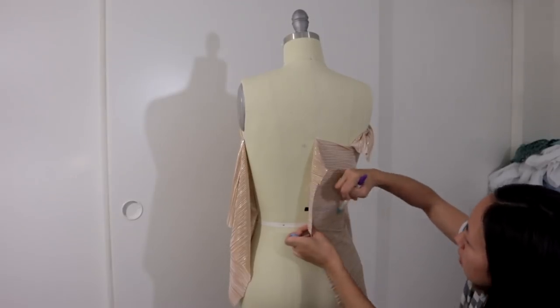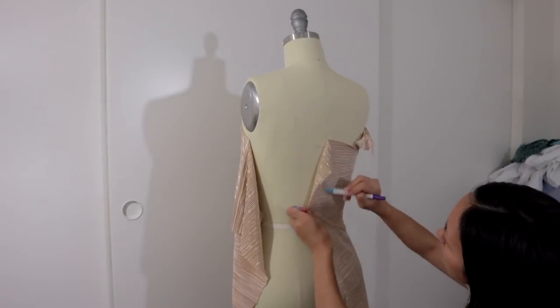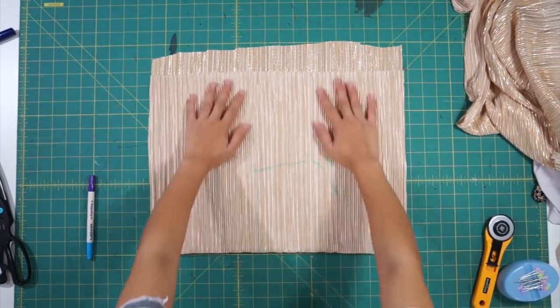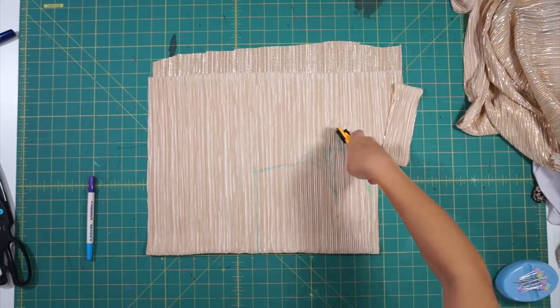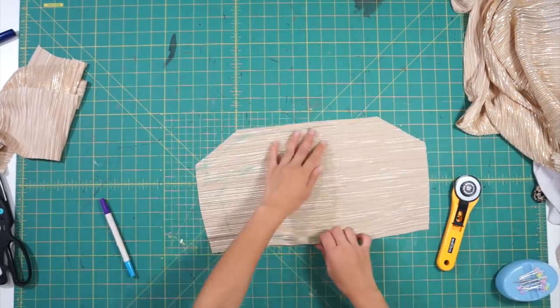Then I continued the markings from the front side over to the back side. Next, add your seam allowance and cut out the front and back pieces. If you're worried about your markings not being accurate, I would make a sample dress first out of scrap fabric. Normally when I don't make a sample I just give myself a lot of seam allowance so that there's room for mistakes.